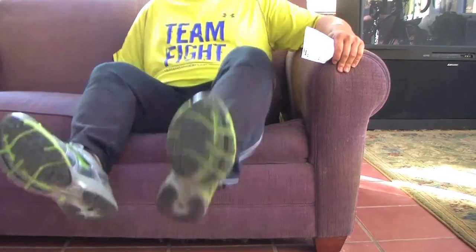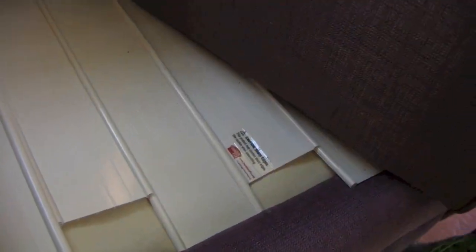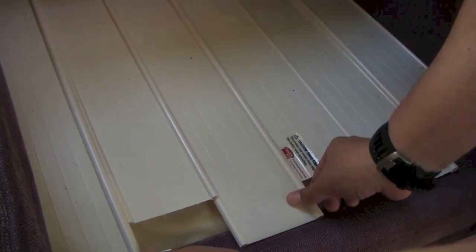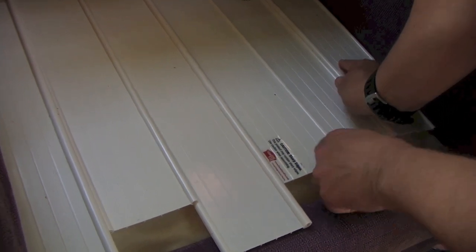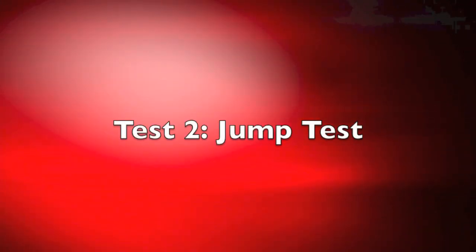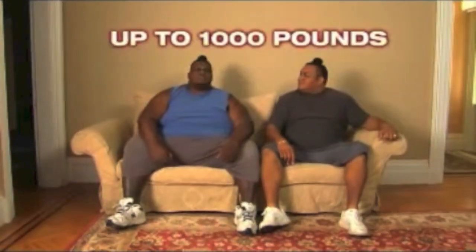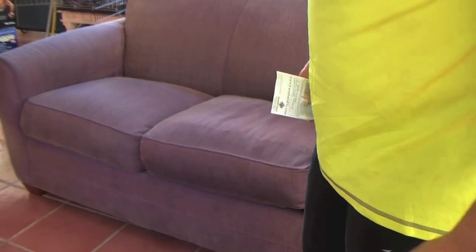Seems to be cool. They said you could like jump on this thing. I don't think so — I don't think I'm gonna break it, but I think it's just gonna — I don't think it does a whole lot. They invited a 400-pound sumo wrestler and a 600-pound sumo wrestler to try Furniture Fix, and the couch did not sag or sink with 1,000 pounds of sumo. Amazing. All right, here comes the junk test.